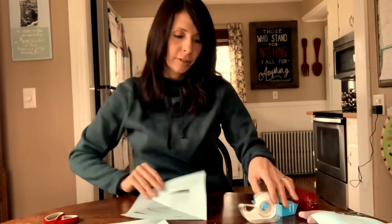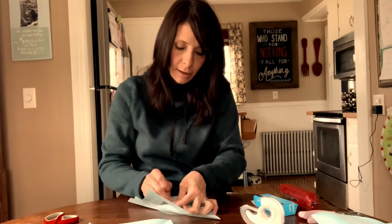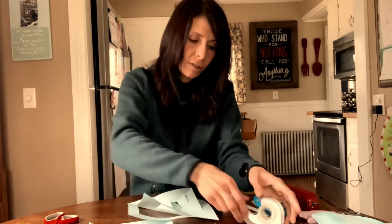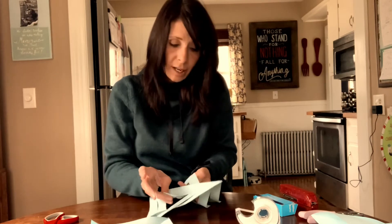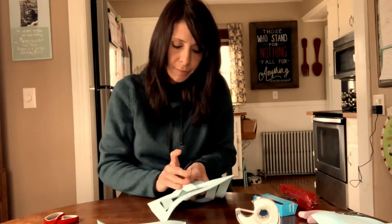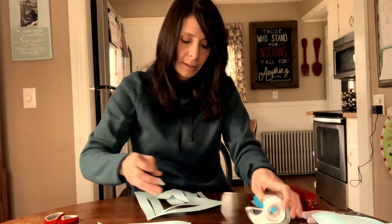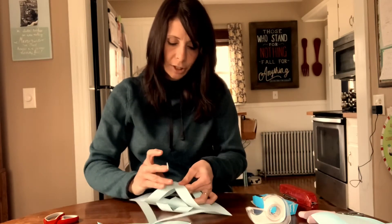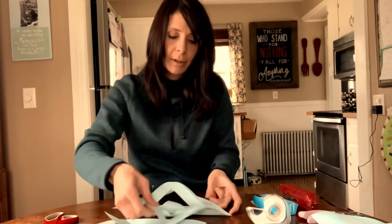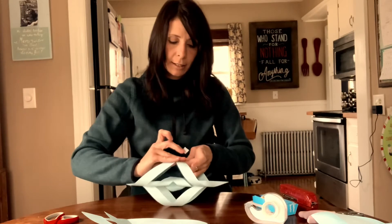I'll do one more at regular speed. Just like with the folding, I'll probably speed up the others once you've gotten the hang of it. It's important to make sure that you flip it back over and do the opposite direction — pull together and tape, flip it, fold together the points, and tape.